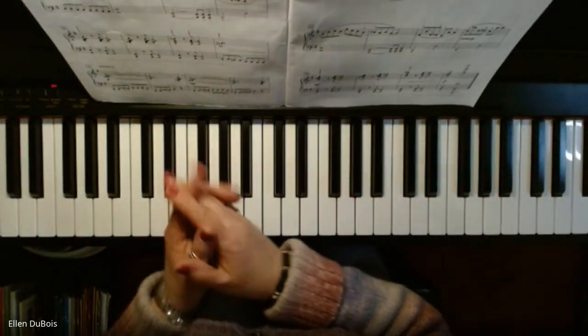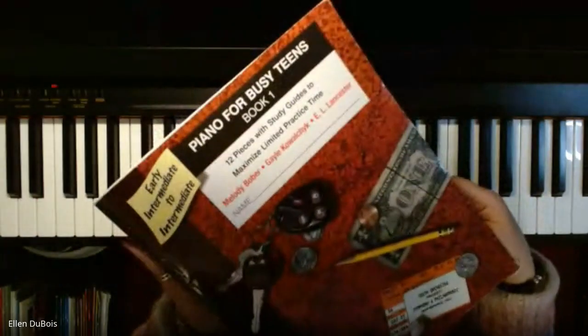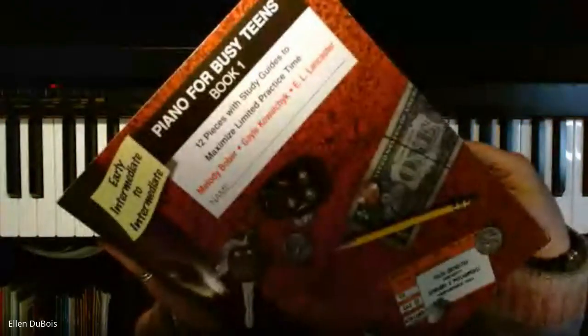Hey everyone, it's Ellen from Rhapsody Music Lessons, and I am working out of the Piano for Busy Teens, book one.